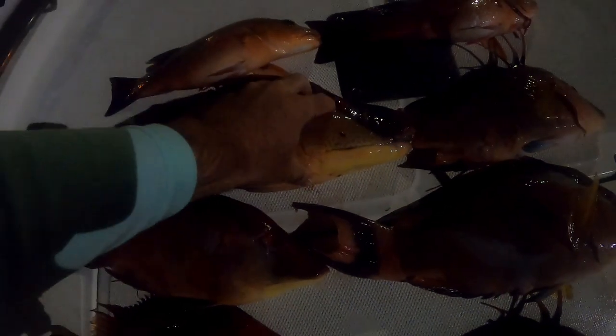Here's our catch of hogfish — we got six hogs. These ones were all big males, then we got a transitioning one and a female. And then two nice mangoes — we also caught other big mangoes but let them go. These are some nice quality hogfish.